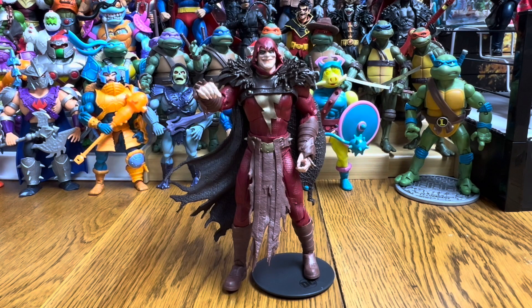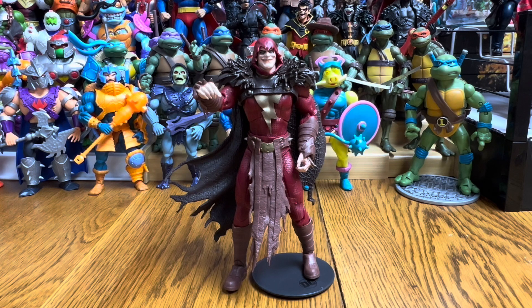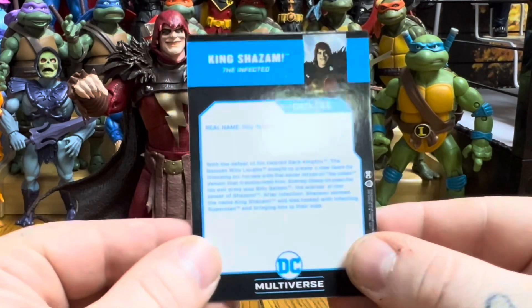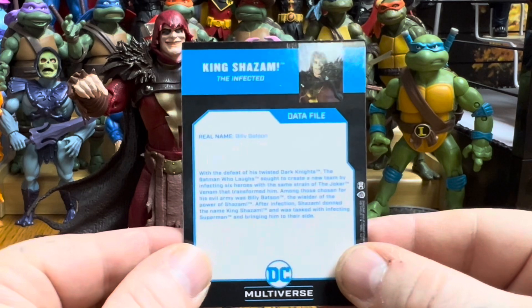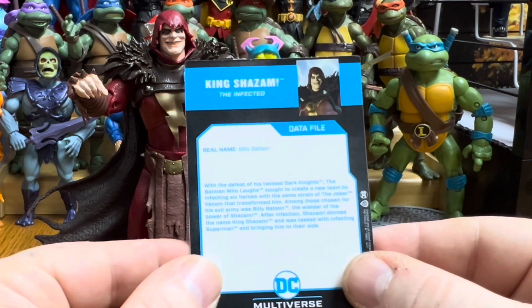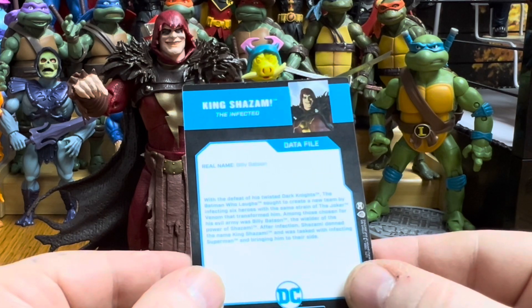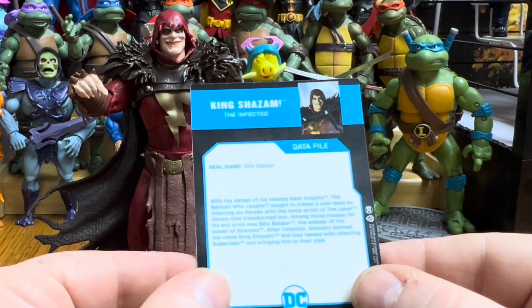He's all set up on his figure stand. He doesn't come with any weapons — the figure stand, extra hands, and card are what's included, though the spiked knuckle gauntlets could be considered a weapon. The card looks the same as the picture on the back of the box. On the back of the card it reads: real name Billy Batson — after the defeat of his twisted dark knights, the Batman Who Laughs sought to create a new team by infecting six heroes with the same strain of Joker venom that transformed him. Among those chosen was Billy Batson, the wielder of the power of Shazam. After infection, Shazam took the name King Shazam and was tasked with infecting Superman to bring him to their side.